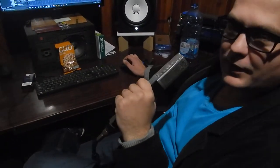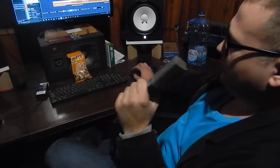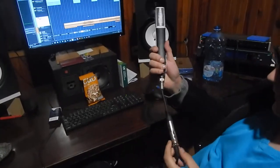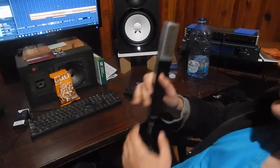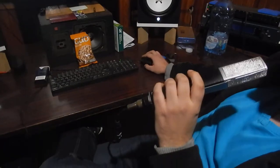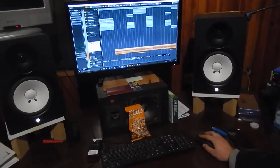Hello, this is a demo test for our buyer Benjamin. As you can see, this mic has been connected to our USB audio interface. Let's go ahead and test it right now — testing one two, one two, check.